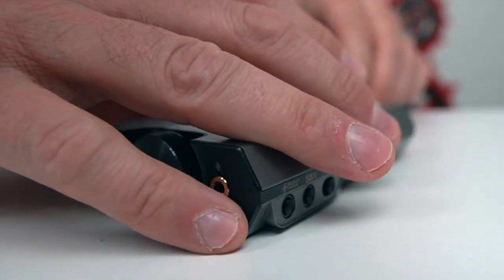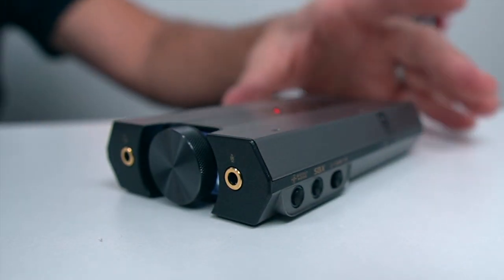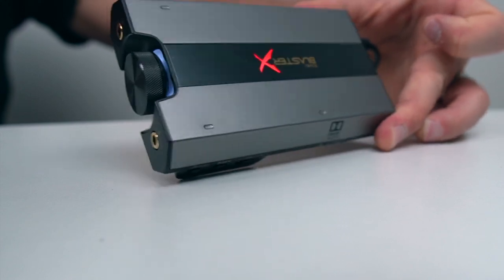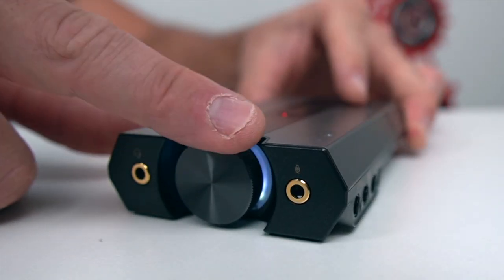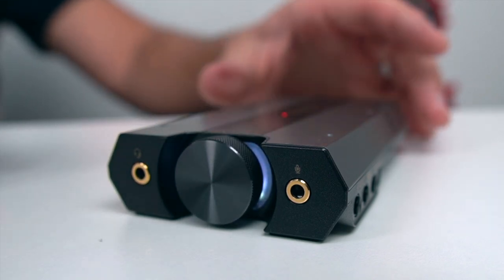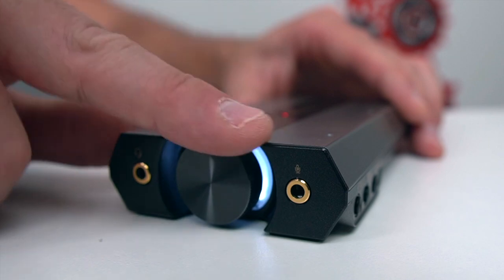We'll power it up by plugging in the USB on the back — there's no power button. Once you plug it in, it's powered up. You can see our volume wheel is lighting up, and we have the little RGB logo up top which can be edited in the software. The volume wheel is white, and when you turn it down it gets dimmer, and when you turn it up it brightens up. If it's on your desk in a dark area, you'll really notice it.